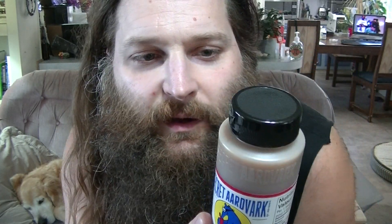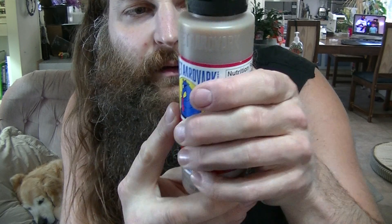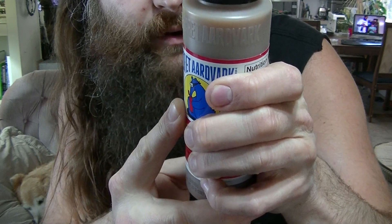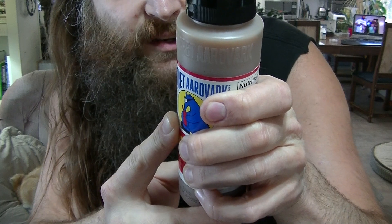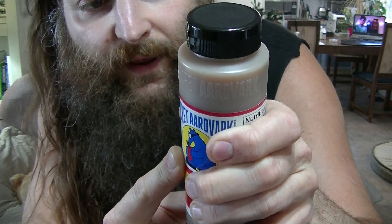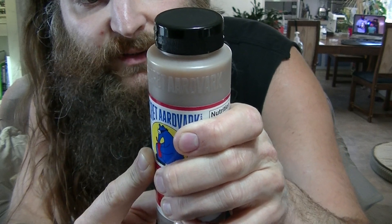I'll read you the ingredients: Tomatoes, consisting of tomatoes and fire-roasted tomatoes, tomato juice, citric acid, and calcium chloride. White wine vinegar, carrots, water, yellow onion. Habanero chili pepper, consisting of habanero chili peppers, water, salt, and citric acid. Mustard, consisting of distilled vinegar, water, mustard seed, salt, turmeric, and spices. Organic cane sugar, salt, modified food starch, garlic, sunflower oil, herbs and spices. Contains mustard.